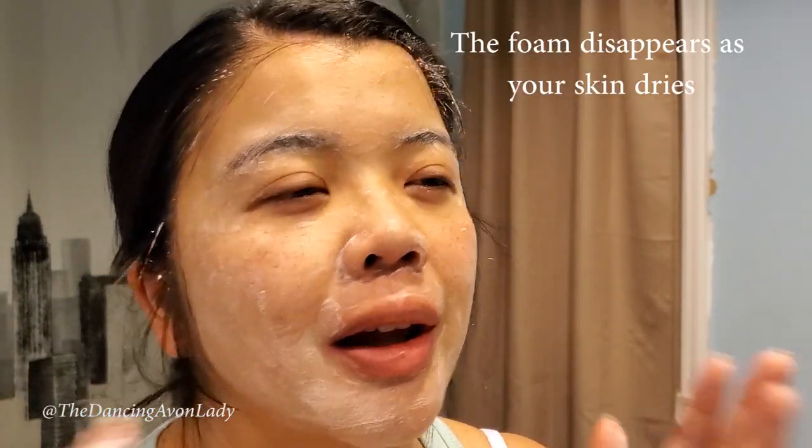Feels very gentle. When I read that it was rice water foaming cleanser, I thought it was an exfoliator — probably because of rice, I was thinking like little rice grains, but it's rice water. The scent is like a jasmine flower, probably just because in our household we usually eat jasmine rice, so that's probably what I'm thinking of.